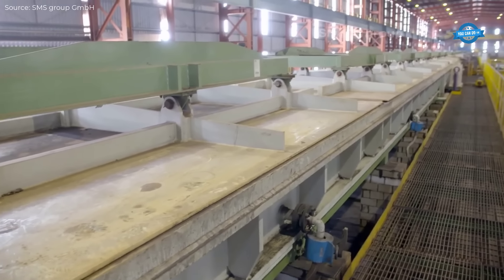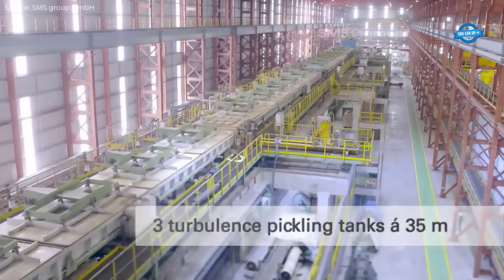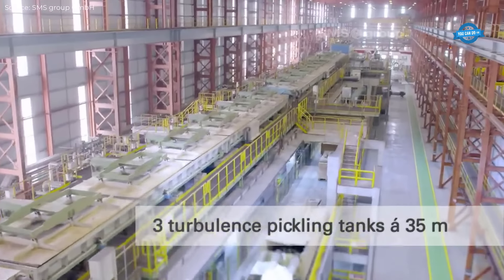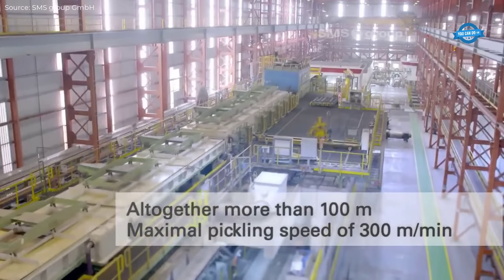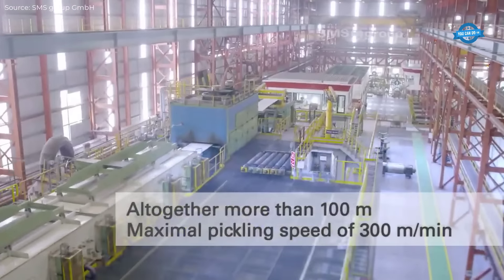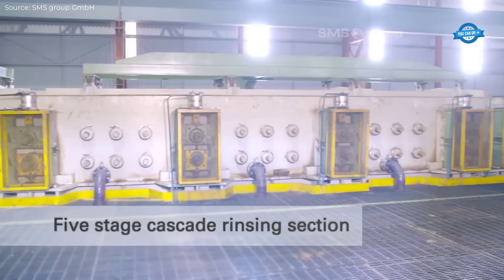The mill stands have also been prepared for future integration of edge drop control (EDC), a technology that ensures consistent strip thickness across the width, further minimizing side trimmings and enhancing overall yield. The six-high design of the mill stands is essential for producing strips with minimal deviations in flatness.